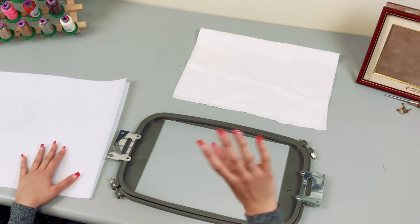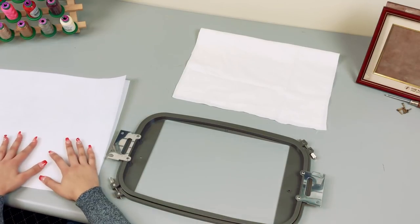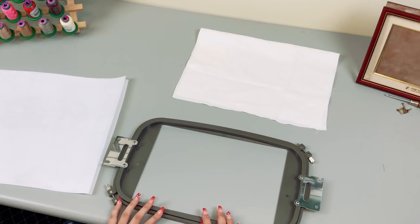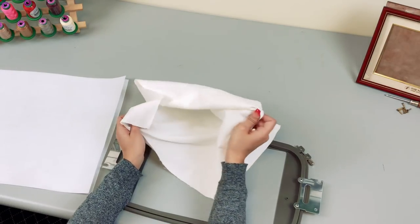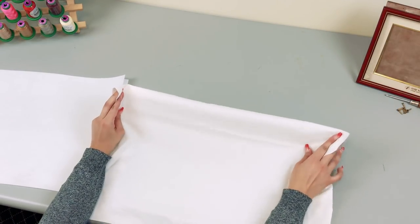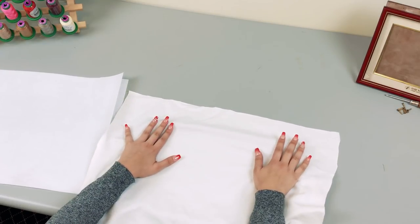That leads me to my next material: a frame. You can pick any frame that fits your embroidery size. Next we have our hoop — I'm using my 12 by 8 hoop for the EN 1010. For fabric, you can really use whatever you want, but I find it's best to use a twill fabric, which is a general-purpose fabric you can really do anything with.